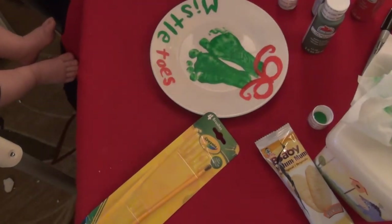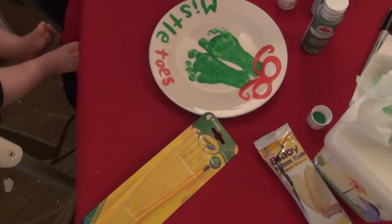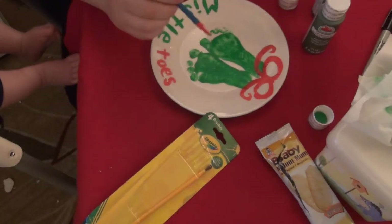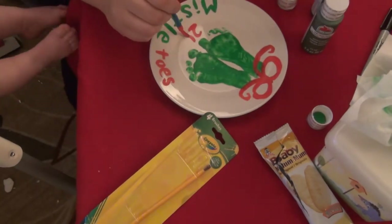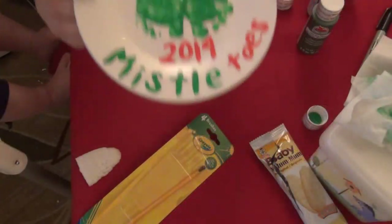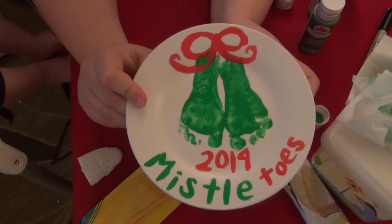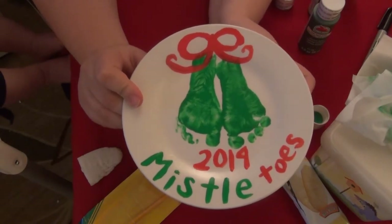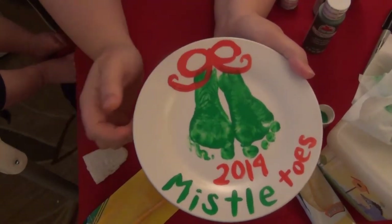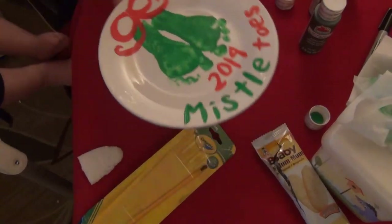And then with the red again I'm going to write '2014' right here underneath the feet. So this is what we have so far. I'm not going to put Lily's name on it, but a lot of them that I see have polka dots around the outside, so I'm going to go ahead and add a few polka dots around the outside with the red and the green.